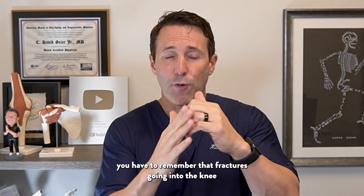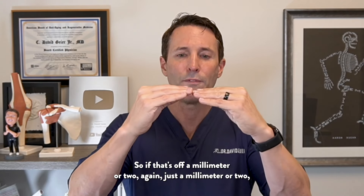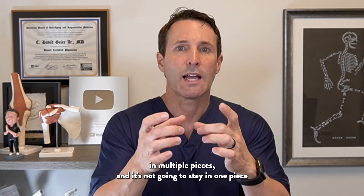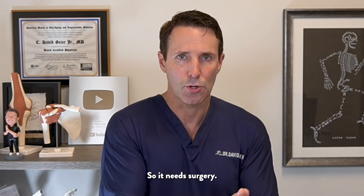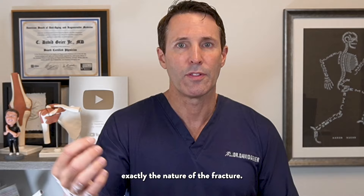But that's not terribly common. The reason is, if there's any step off of those fracture fragments at all — and that fracture is going into the knee joint, into what we call the articular surface of the tibial plateau — if it's off even a millimeter or two, that not being lined up perfectly is not going to heal smoothly, and very quickly it's going to lead to arthritis. Also, higher energy injuries typically have fractures in multiple pieces, and it's not going to stay in one piece even with non-weight bearing, so it needs surgery.